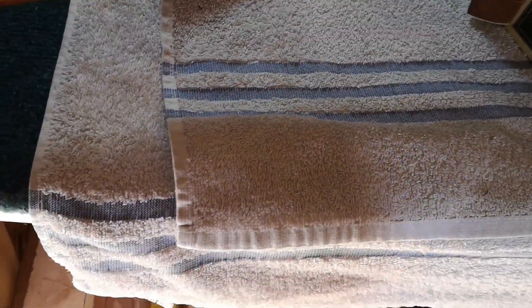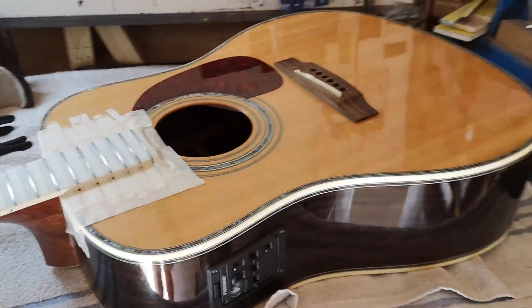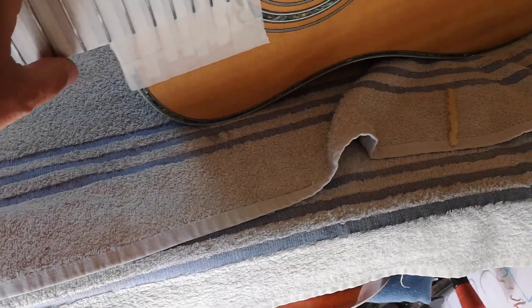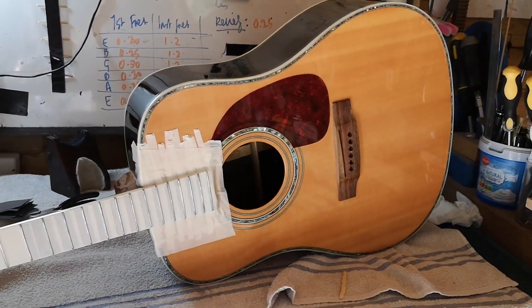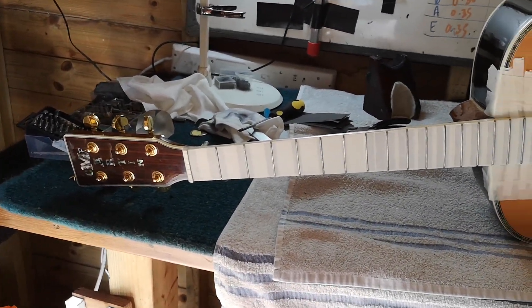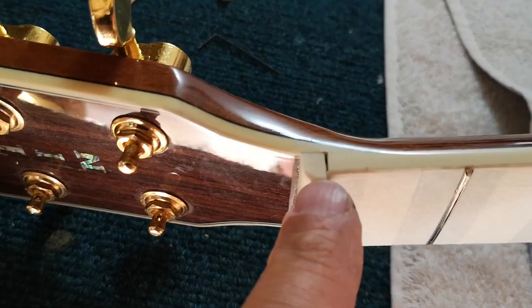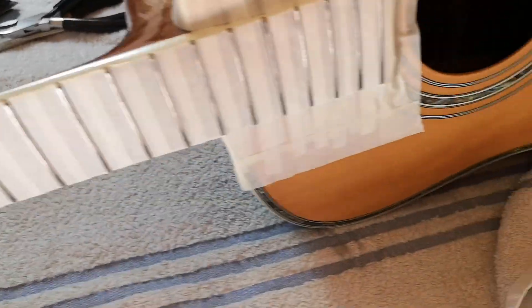So for a relatively small amount of effort, this thing should play again. Just to give you a look at it from a distance — the Martin Chinese copy actually sounds nice when it's playing. There's a new nut on there and you can see — that isn't a mistake, that's deliberate. Okay, that's the only way it's going to work.